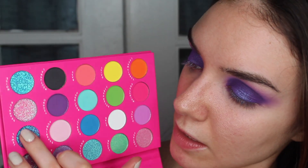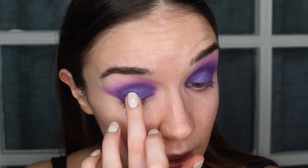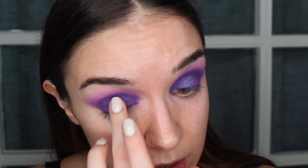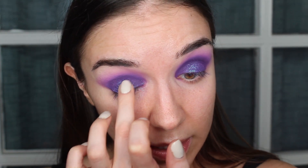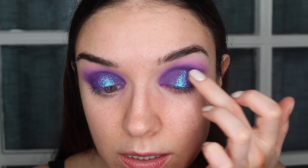Now I definitely want to add some glitter — taking Jewel on my finger. The question is whether to use a glitter glue or not, but I want to test it without one first. I'm patting that glitter right over the top of where we put Euphoria, trying to focus it in the center and then fade it out on the sides. Glitter just kind of gets everywhere no matter what, and I don't necessarily mind that. I do want to try to get it all the way up to the crease and blend out the sides.